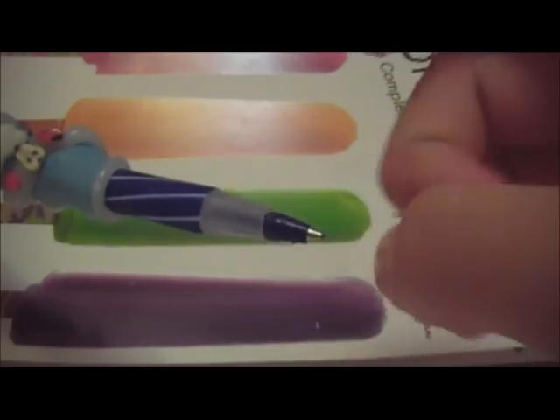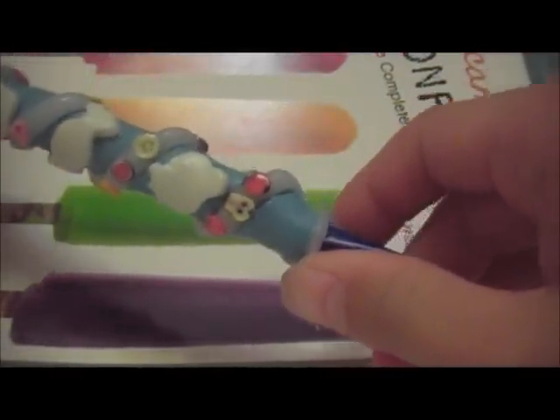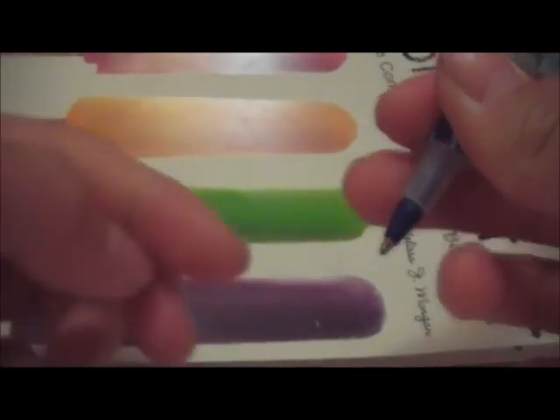I really recommend Ultra Bic stick pens or something like that. I recommend Bic ones because they're really hard and they don't melt that easily. And when you bake it, I suggest that you bake it at 200 degrees, really low for a really long time. That's what I did, and you have to take the ink part out.